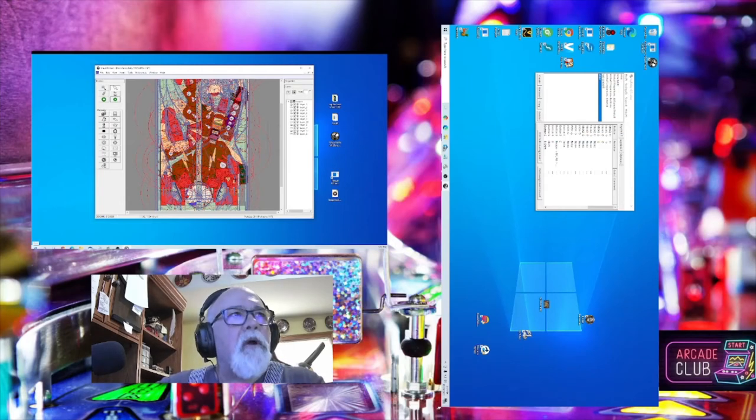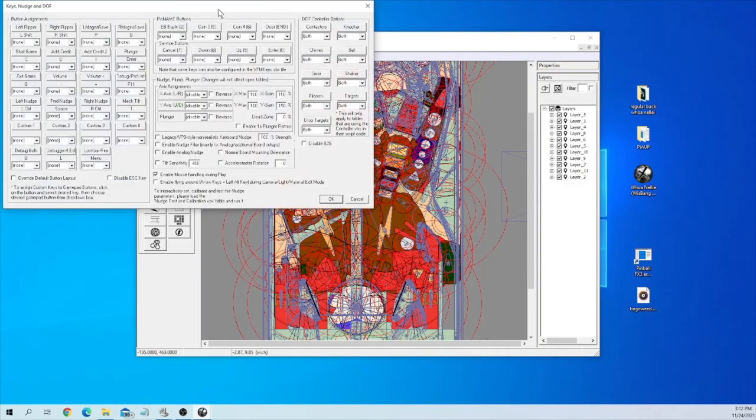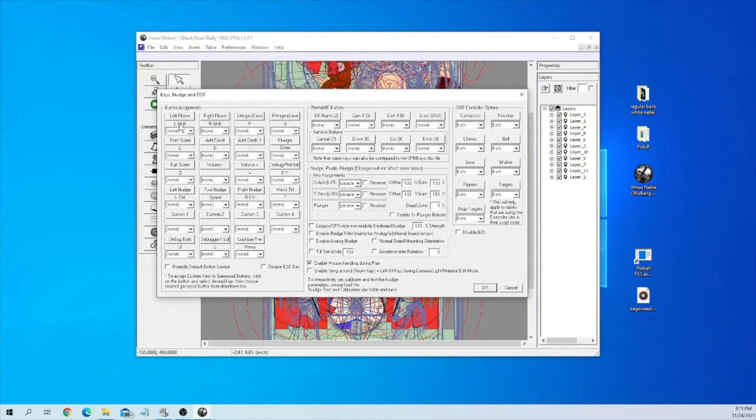If P and O don't work for you or your keys aren't working, let me show you something. Here is Visual Pinball, inside Black Rose. Go to Preferences, then Config, Nudge Keys, and DOF. On this menu you'll see Left Flipper: Left Shift, Right Flipper: Right Shift, Left Magna Save: P, Right Magna Save: O. Whatever those letters are will be the letters you'll need to use in that other menu. If you want to change it, click on Left Magna Save — it brings up question marks — then just hit the letter you want, like P, and it'll set it.